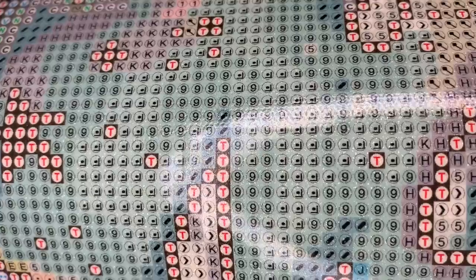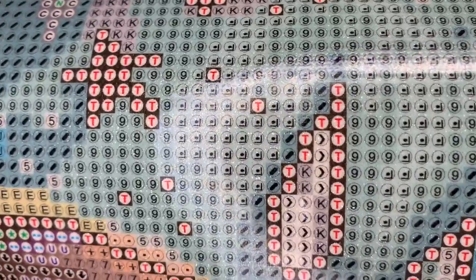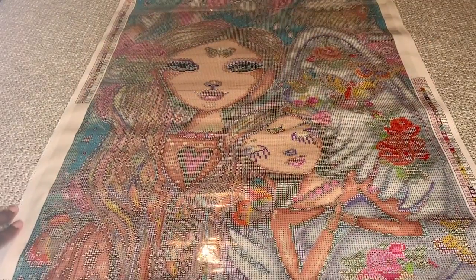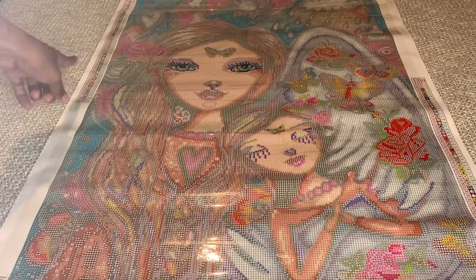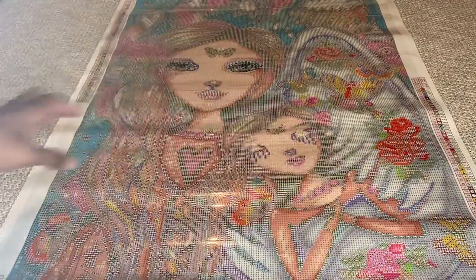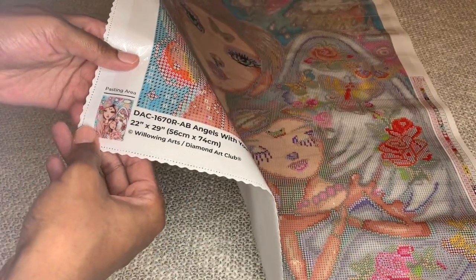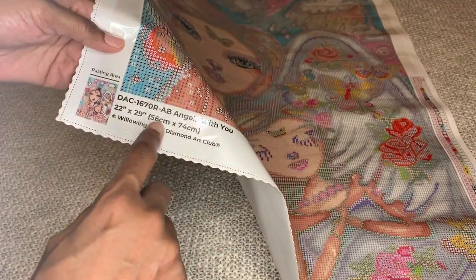Are you able to see how clear their canvases are — how it's not blurry? On Diamond Art Club's canvases, they give you two schematics in the upper left and lower right. Down here, you'll get another little thumbnail picture of the painting, the name, the size, and the artist.